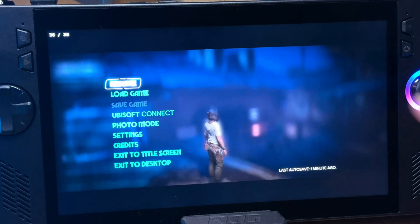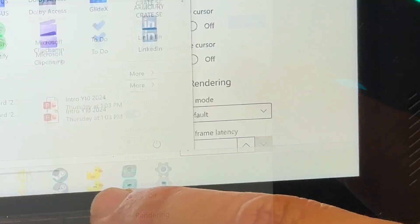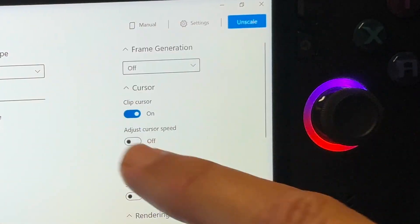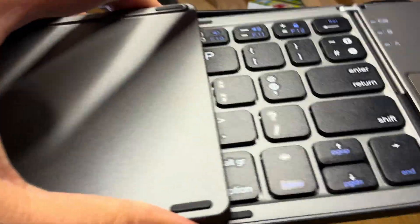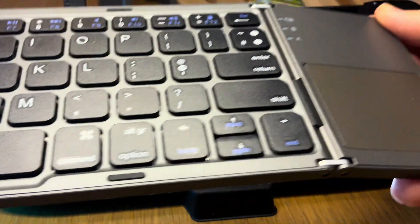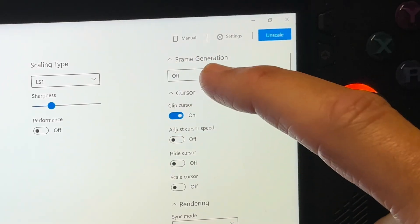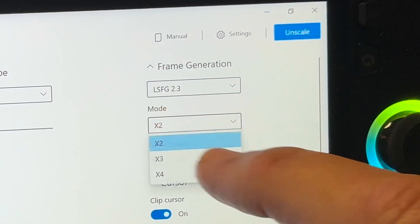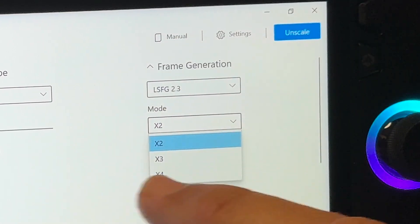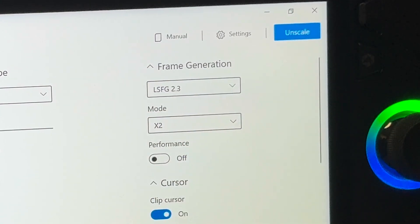For the final step five, let's boost the FPS. Swipe up from the taskbar, head into the Lossless Scaling app, and go to the frame generation column which is currently set to off. In the main dropdown, change this from off to LSFG 2.3. In the mode, we can select times 2, times 3, or an insane times 4 scaling — let's choose times 2 for now, which really gives the best results. Leave performance set to on.